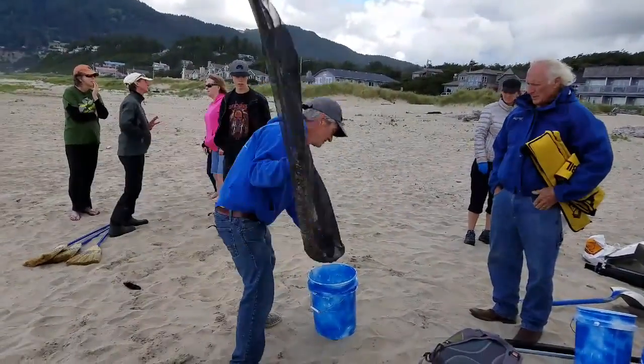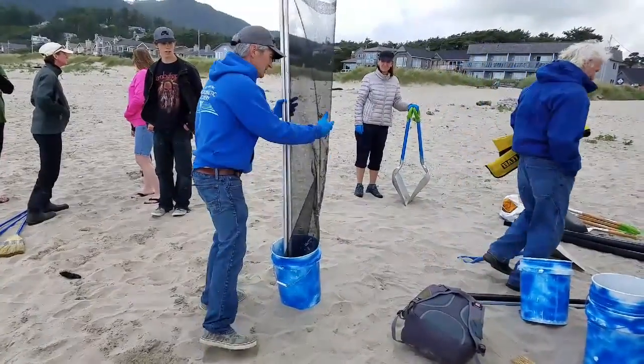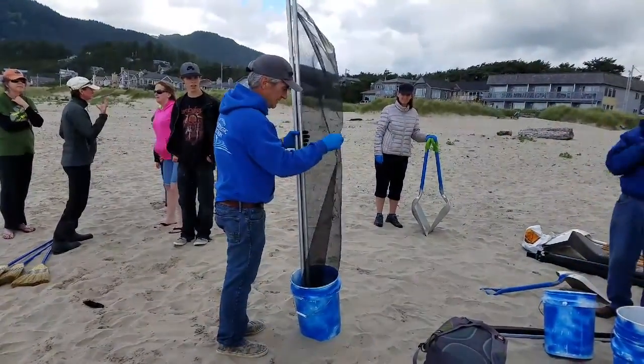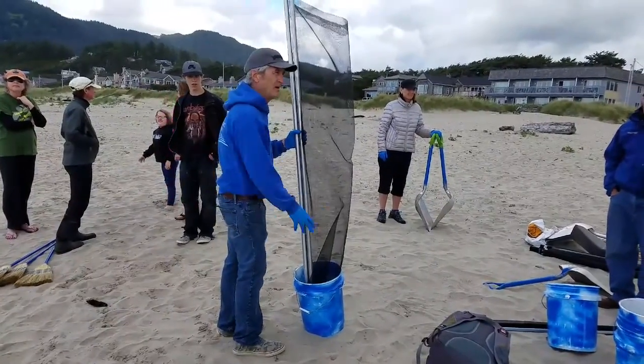Grab one and into the bucket it goes. I put it in the bucket because then the bait can't just throw it around.